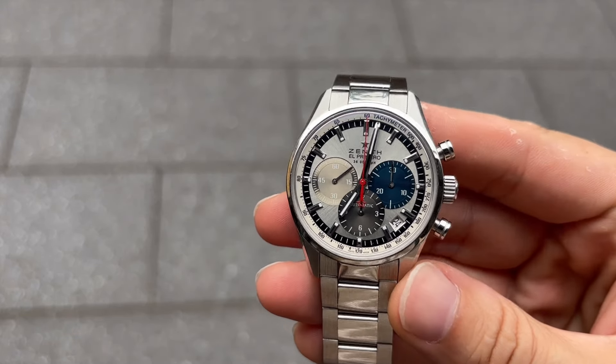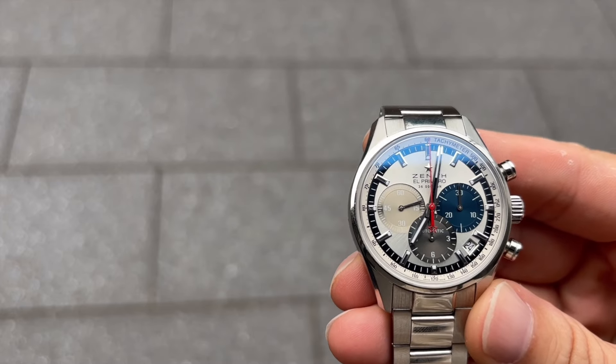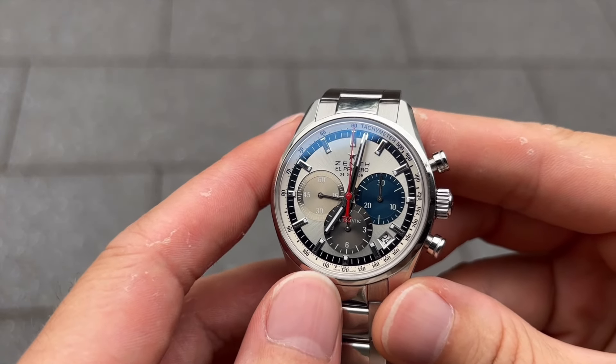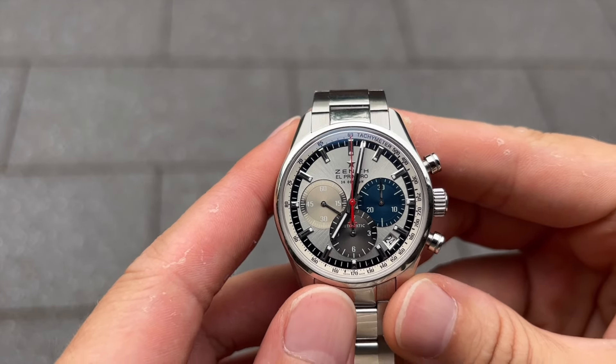Hi guys, I'm awesome at UF Chinden, and welcome to this presentation on the Zenith El Primero Original 1969. Today we'll explore the history, features, and significance of this iconic timepiece in the world of horology.